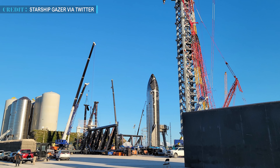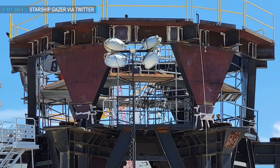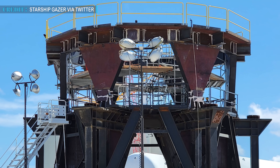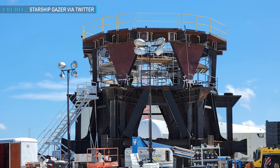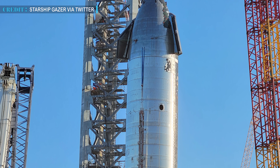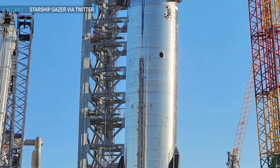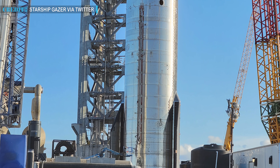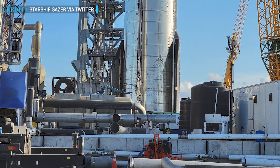But Super Heavy's nine-engine thrust puck has never been subjected to such tests so far. The assembling and disassembling of the test stands clearly suggests that someone at SpaceX — probably Musk himself — has decided that the tests are not worth the time and is ready to skip them. Also, with Musk's tweet about Ship 20 and Booster 4 being ready within a few weeks, it's clear that 14 to 20 days is not enough for Starship to be ready for launch unless some legal intervention takes place.